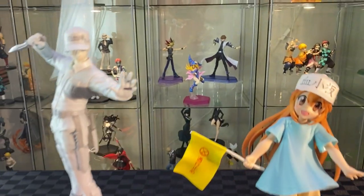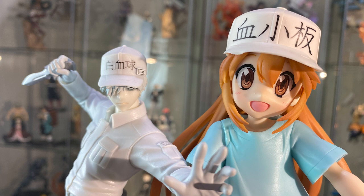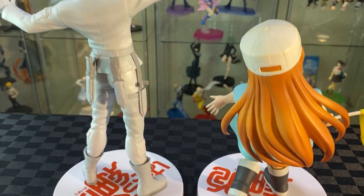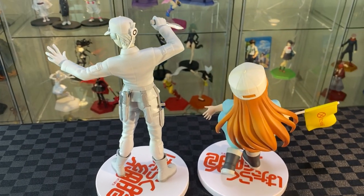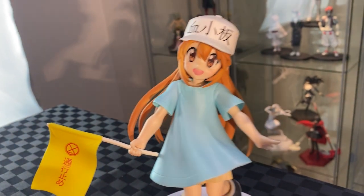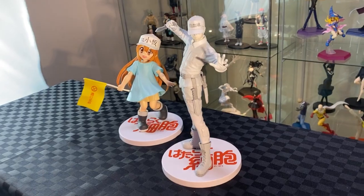Let's bring them both together. They look a bit different in terms of scale — the white blood cell is definitely a lot taller. Especially when you compare the heads, you can really see the scale doesn't feel right. They both have the same size base with the anime logo on it, and both have great details as you can see from behind them. The yellow flag really draws your attention onto the platelet, and then you have the white blood cell to guard her. It doesn't look too bad when displayed side by side.